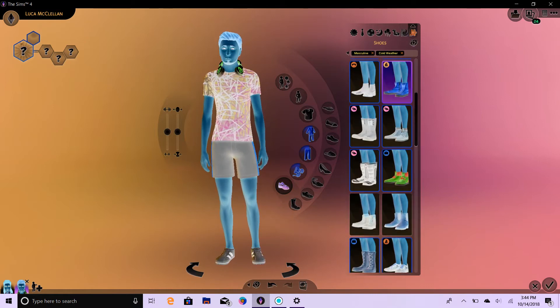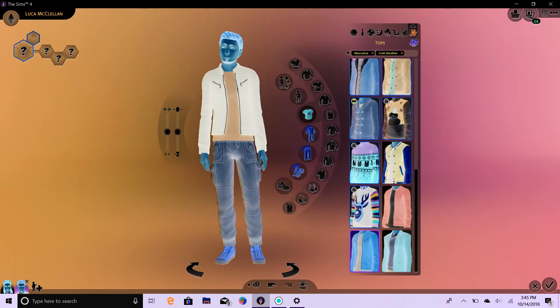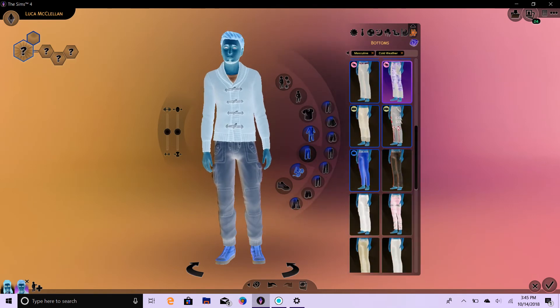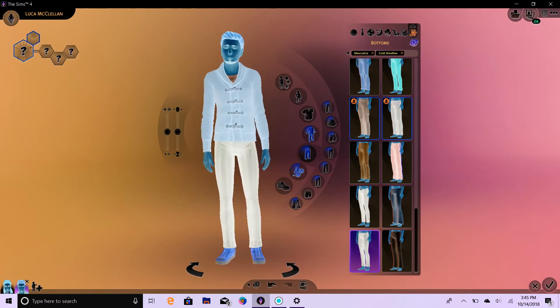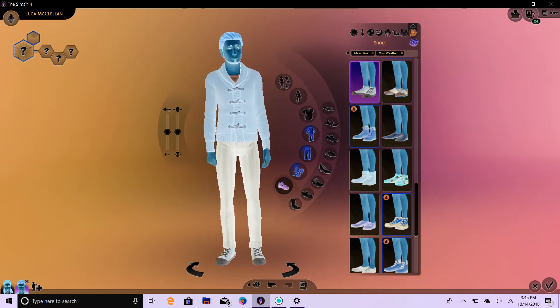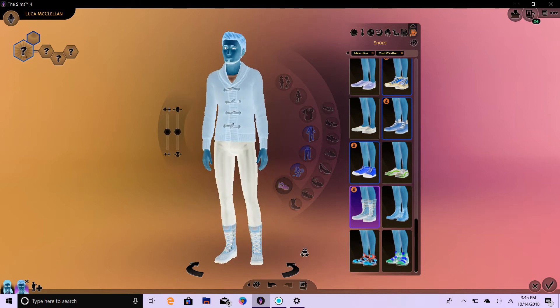And his winter wear. One, two, three. One, two, three. I'm not sure about these colors. Let's do his shoes. One, two, three. Okay.